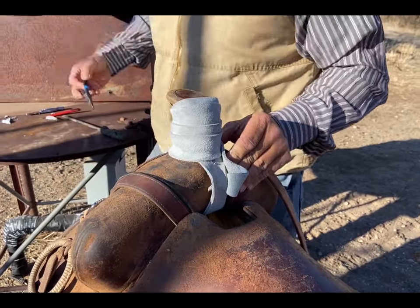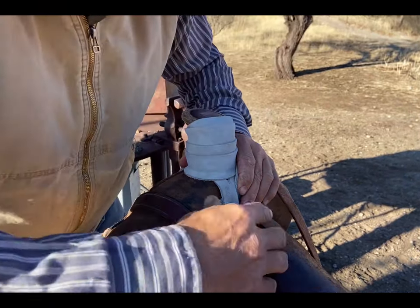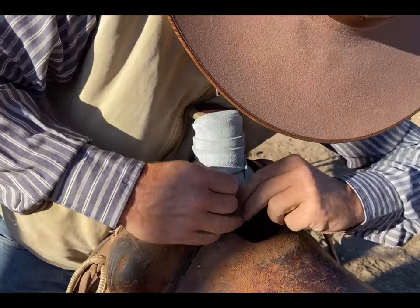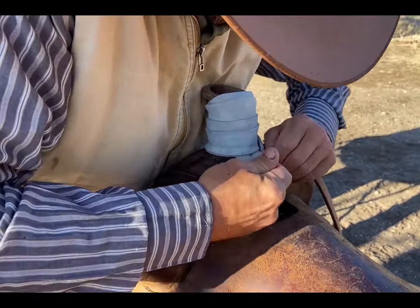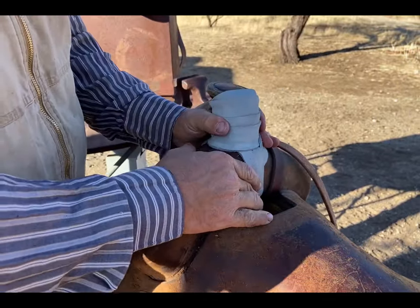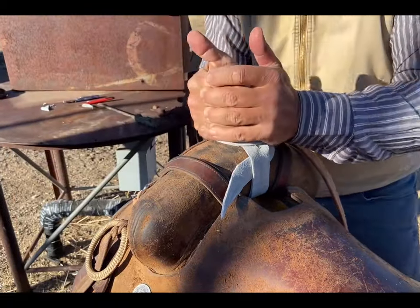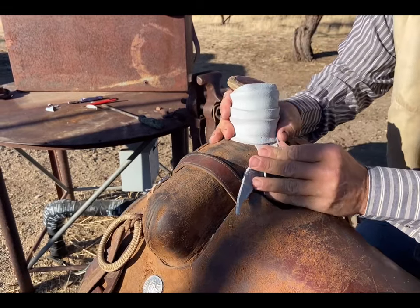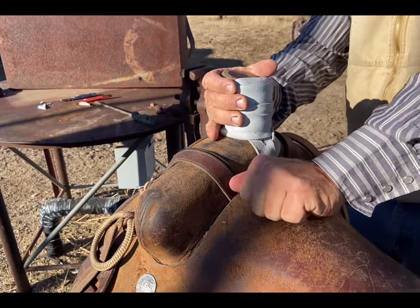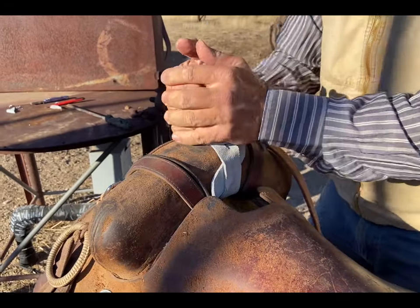I'll grab my pliers and bring it through, clean out the bottom. No different than what you saw on that other saddle. Once I'm at this point, I'm going to tighten it with my hands clockwise because I'm right-handed.